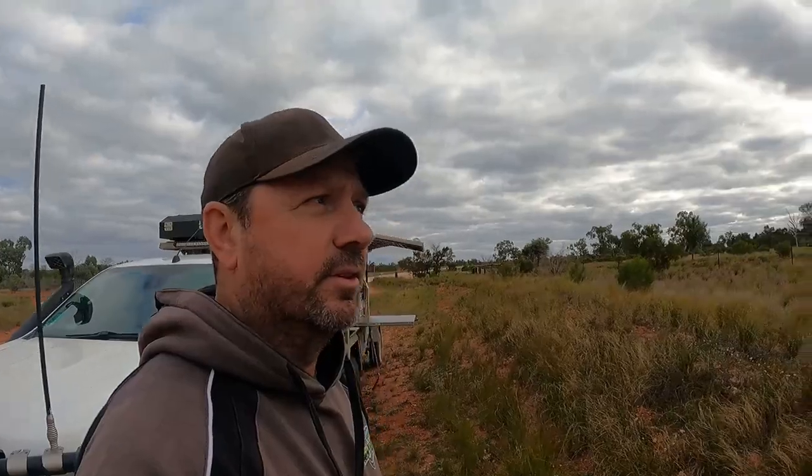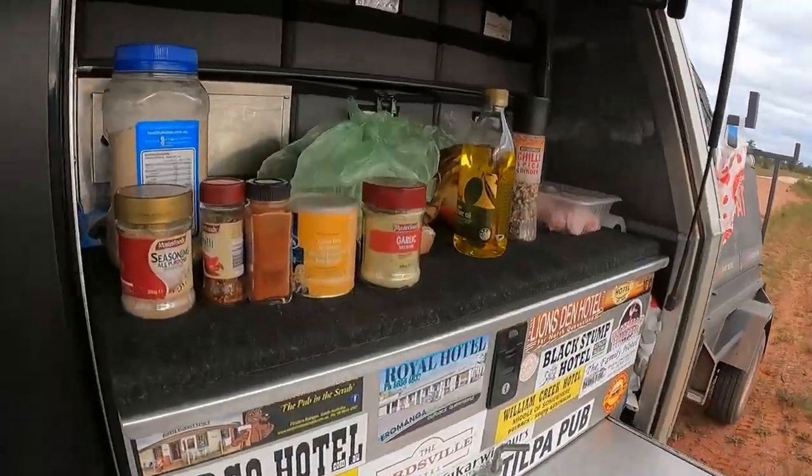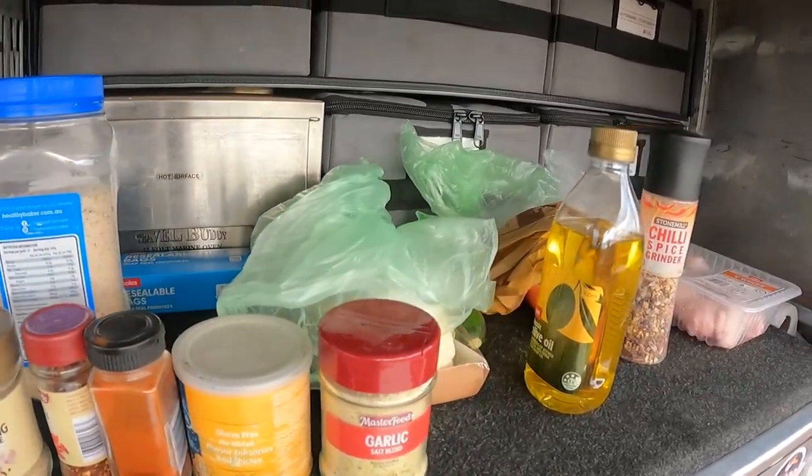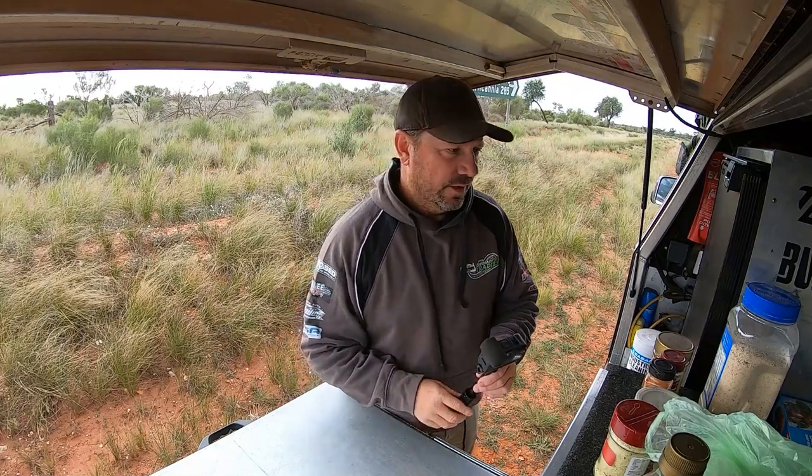Tonight I'd like to try a crumbed chicken wing with some seasonal vegetables, see what happens. Got all our herbs and spices, veggies, and some chicken wings ready to go.